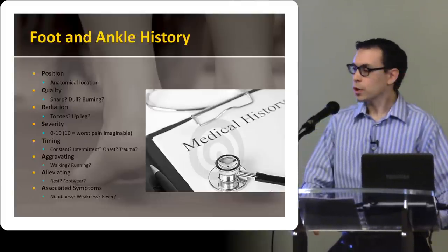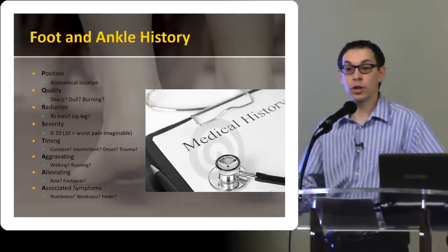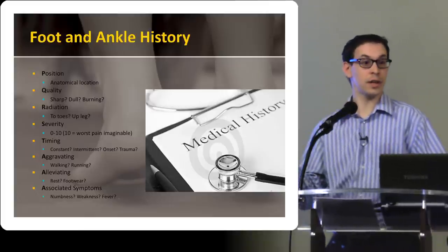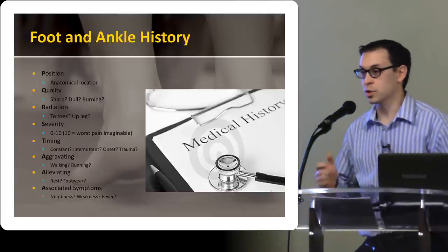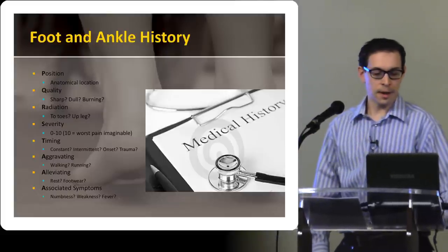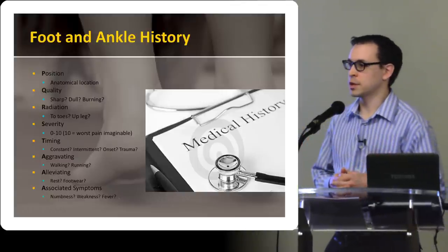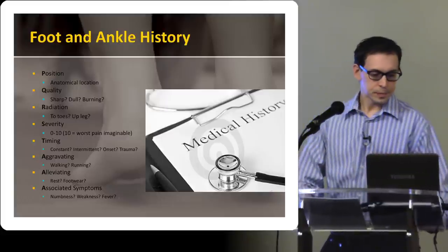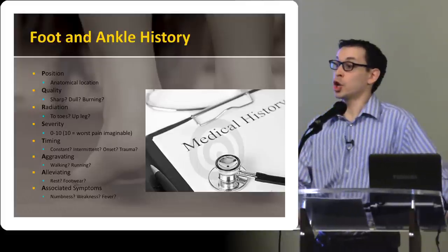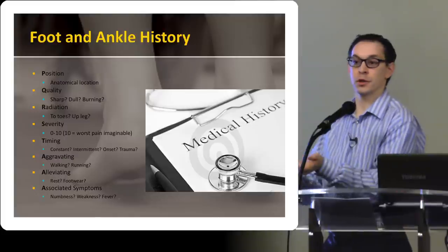What makes it worse? Walking, running — is it worse first thing in the morning when they get out of bed? That's pretty classic for plantar fasciitis: the tissue tightens up overnight and those first couple of steps can be really sore. That's the classic story for plantar fasciitis if it's really bad first thing in the morning. As you start to ask these questions, you'll develop that pattern recognition. And what makes it better — does rest help? Does anti-inflammatories help? When they're wearing a good supportive shoe, does it make a difference in terms of how stiff their sole is?